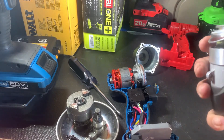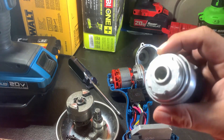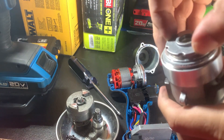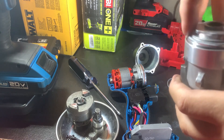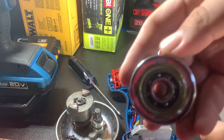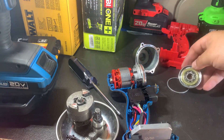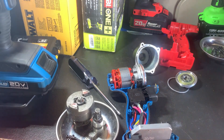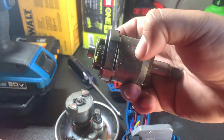I was able to get it off, but I did damage it. I didn't realize this was a reverse thread, so I kind of busted it. I'm sure it'll still work. Let's go ahead and open it to see what's inside. It's pretty well lubed up. As I expected, here's the hammer compared to the Hercules one — that's probably why this one hits a lot harder out of the gate.